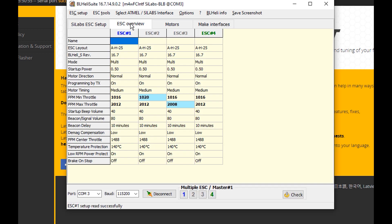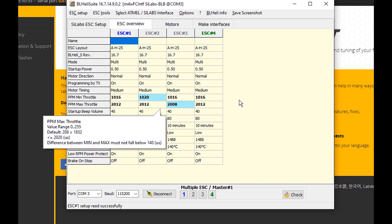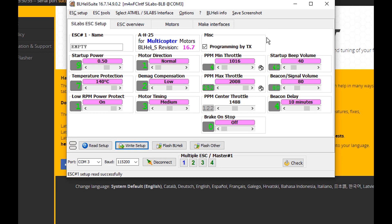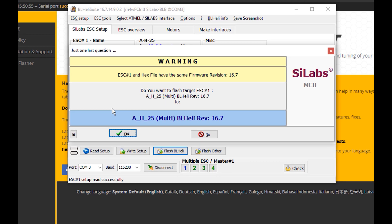You can go into ESC Overview and see all the different parameters. Highlighted in blue are parameters where the numbers differ across ESCs. One of the most beneficial things we can do in BLHeli is flash these ESCs. It has recognized the ESCs we have — that's what you'll want to flash to. Select the target from the drop-down, choose multi for multi-rotor, then latest version available. Select it, click OK, accept the warning, and select yes.